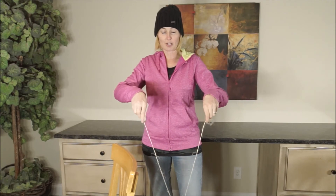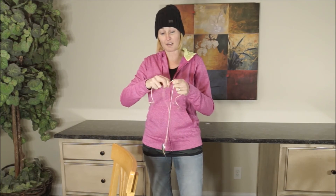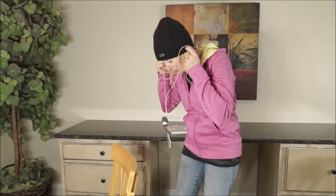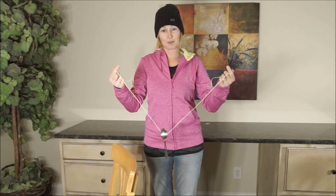You can also shorten the strings and experiment. Does that change the sound? Does it make it a longer vibration? So that's what we'll be doing for the Spoon Bell experiment.